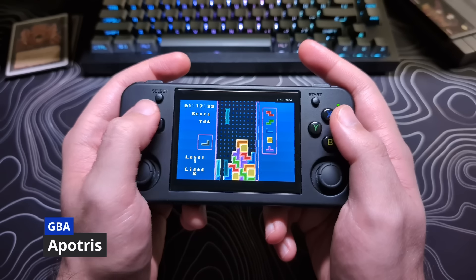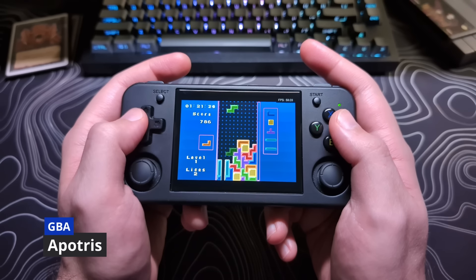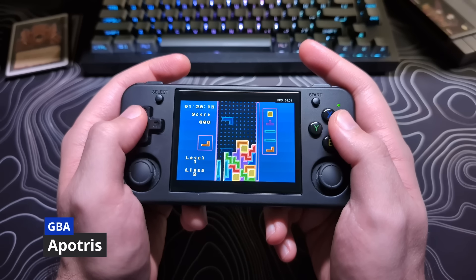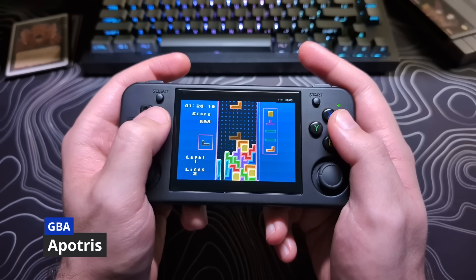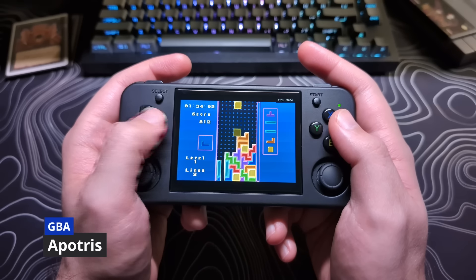When a device like this shows that it might have issues with false diagonals in the Contra test, I find that more testing is normally needed just to see how common it is. For this device, I played a good hour of the fan-made Tetris game Patris, trying to see if I ever got an accidental instant drop.